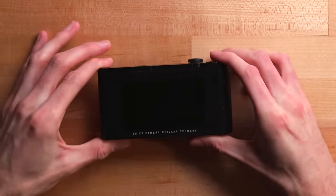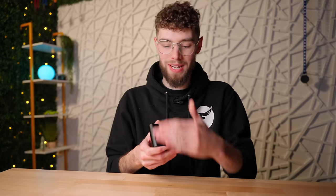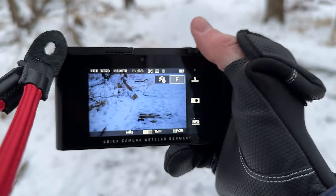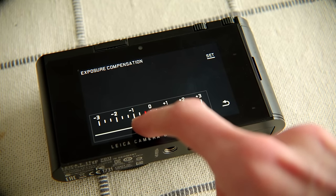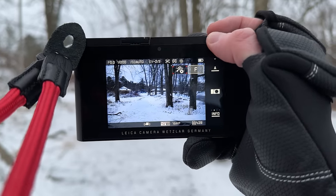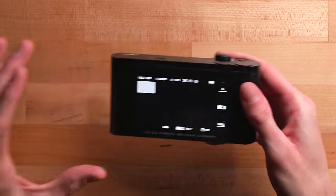It gets even crazier when you flip to the back — the entire back of this camera is just a touchscreen. There is not a single button on the back besides two top dials. The only thing on the back is this huge 3.7-inch touchscreen. This is a 10-year-old camera, and even brand-new cameras don't have screens this big. You use it to navigate all the menus and change all your settings, while the two top dials handle focus, zoom, f-stop, and similar controls.